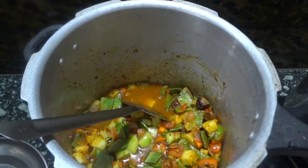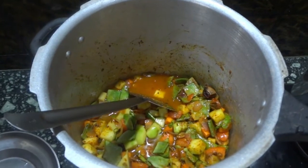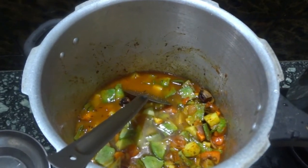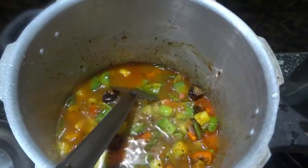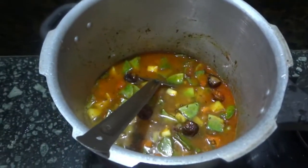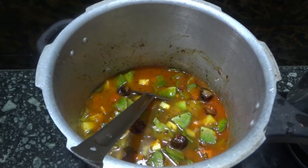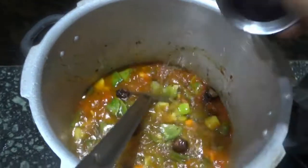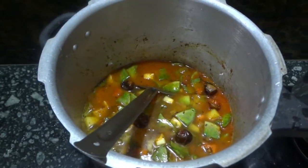It's time to add water. I am adding three cups of water. For water calculation: for one cup of rice we add two cups of water, and for one cup of dal we add two cups of water. Since we already soaked the rice and dal each in one cup of water, we only need to add three cups of water now.